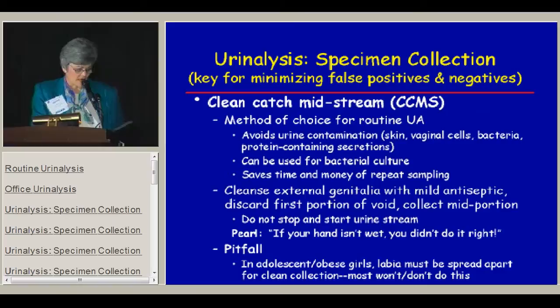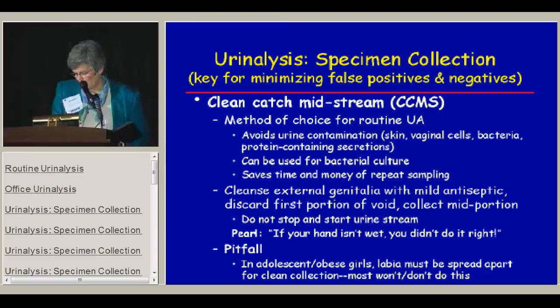In order to obtain the sample, you need to cleanse the external genitalia with a mild antiseptic, discard the first portion of the void, and collect the mid-portion while the urine is still flowing — you should not start and stop the stream. My husband is a urologist, and his pearl for all his adult patients is: if your hand didn't get wet, you didn't do it right.